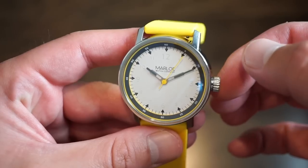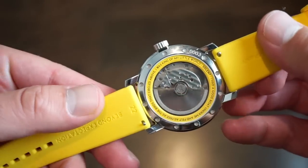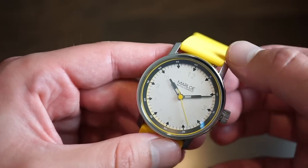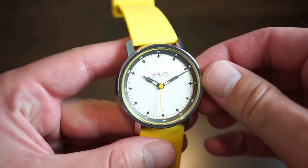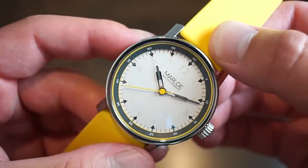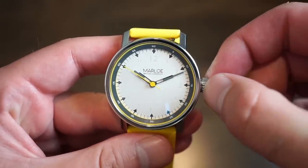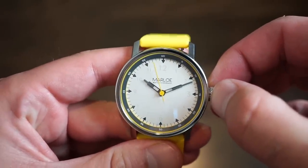Honestly, I don't know what there is bad to say about it. If you want a dive watch, maybe this isn't for you — but if you want an everyday watch with 100 meters, that you can take in the water, wear in the shower, wear to work on a leather band, or on weekends on this yellow rubber band, this might be worth looking into. The Marlo Solent is a very cool watch — it's not a homage, it's their own design, and it doesn't look like anything else out there. Hit the subscribe button, leave a comment, and let me know if you own any Marlo watches. See you on the next video!